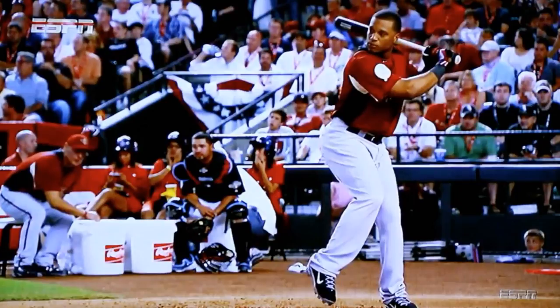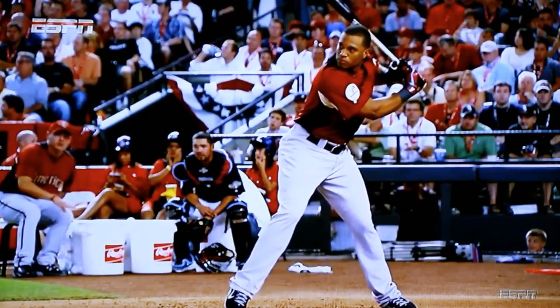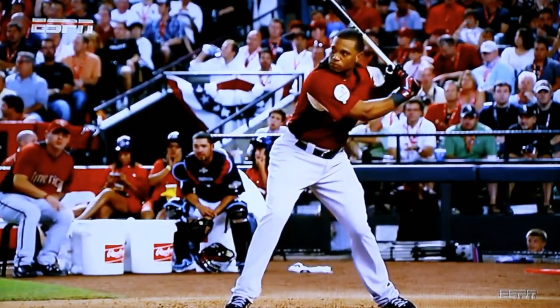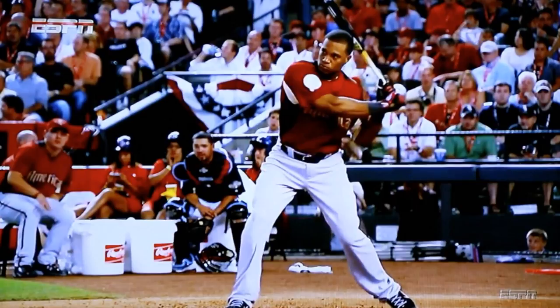Watch how much he moves forward. His hands are starting to go back — he's walking away from his hands. As his body weight shifts forward, his hands go back. He lands at about a 45-degree angle with his front foot, and he lands on his toe. You don't want to land flat-footed or on the ball of your feet or on your heel — you want to land on your toe. That way it's easy to adjust if you're fooled by an off-speed pitch. Then all he does is drop that heel, and that's when the swing starts.